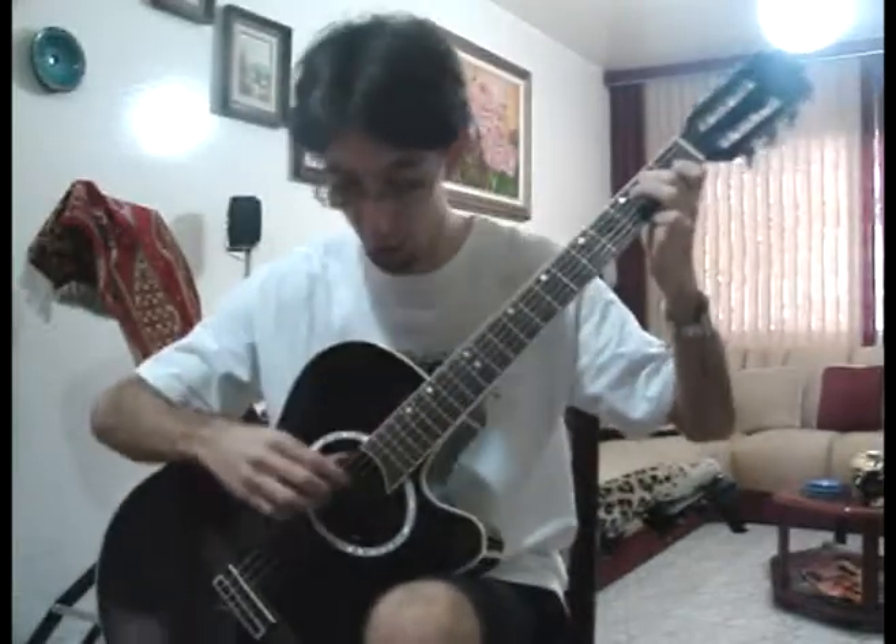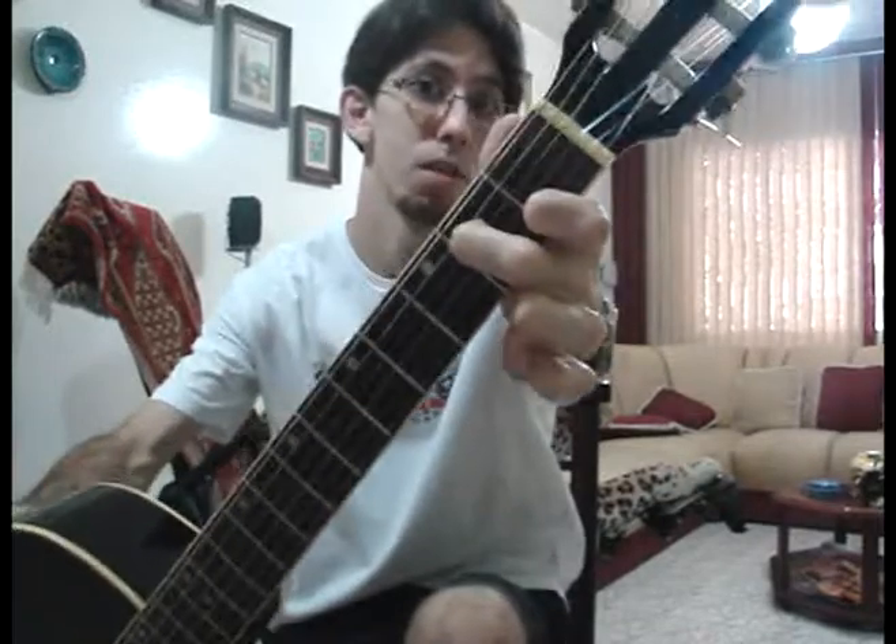So the second chord is C. How to do the C? You put your first finger in the first place of the B string, your second finger in the second place of the D string, like this. And your third finger, you put in the third place of the A string. So we have the C.